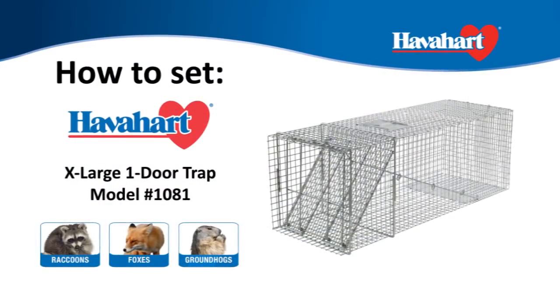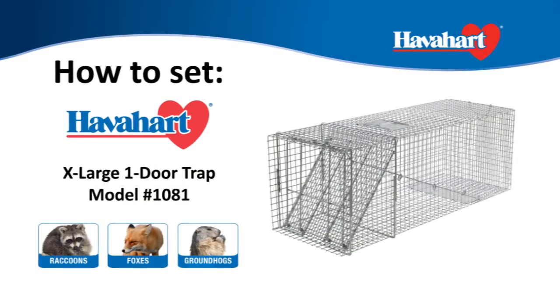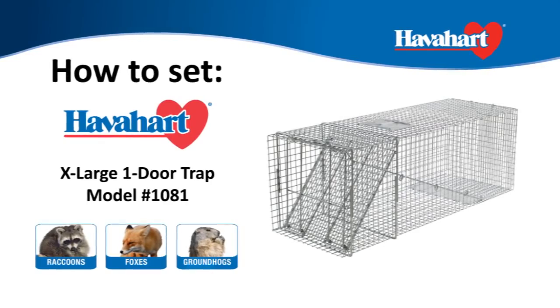Don't forget to check out Havahart's Easy Set Traps, the new innovative technology that allows you to set the trap in one simple motion.